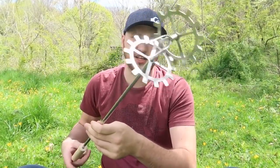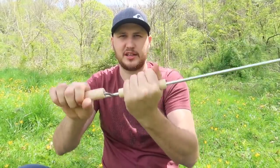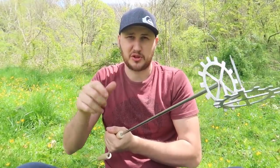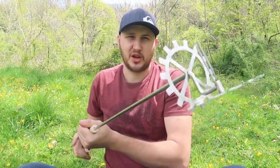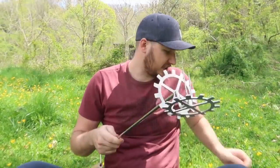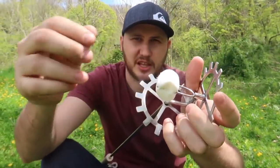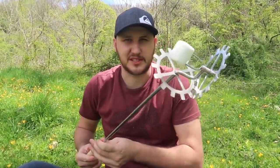Marshmallow or hot dog cooker — check this out. There's a handle, one more handle here. It spins. The reason why it spins is instead of keep spinning the marshmallow or hot dog on a stick and losing it, or having a burned marshmallow on one side, you just put it on here and spin it like that. Let me just demonstrate — I got a marshmallow, put it right through so that way it does not fall out. And let's put it over the fire and see what happens.